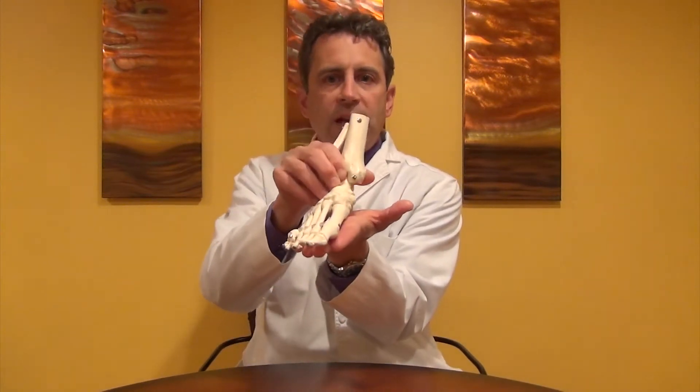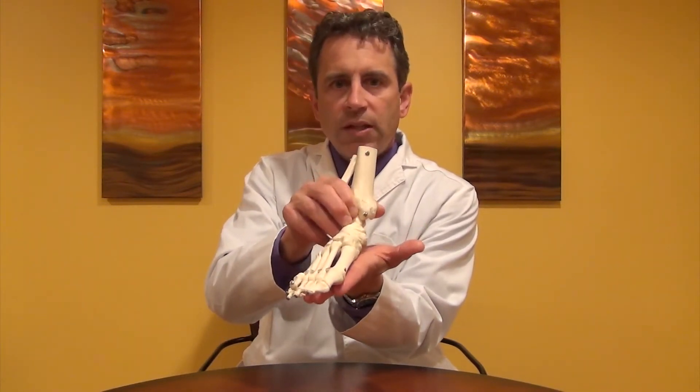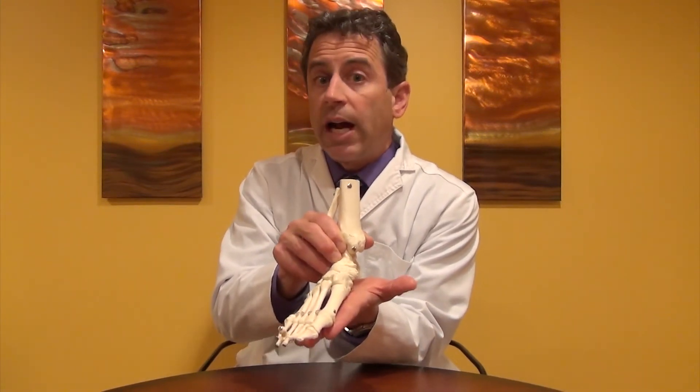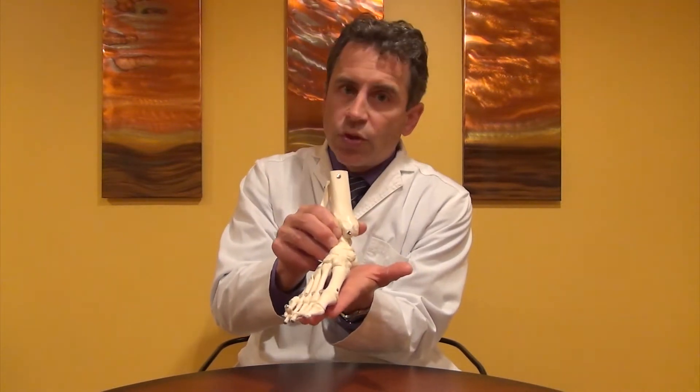Okay, we're going to start this explanation of supination with this foot model already in a pronated position. This happens every time you strike the floor — you strike the floor, the subtalar joint pronates, the arch goes down and you absorb the shock needed to walk comfortably on the ground. At this point, you don't really need to absorb any more shock until the next time you strike the floor.